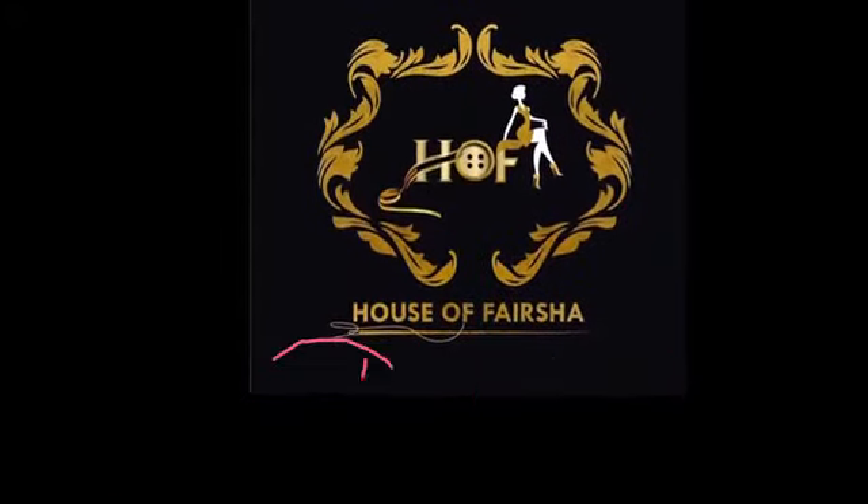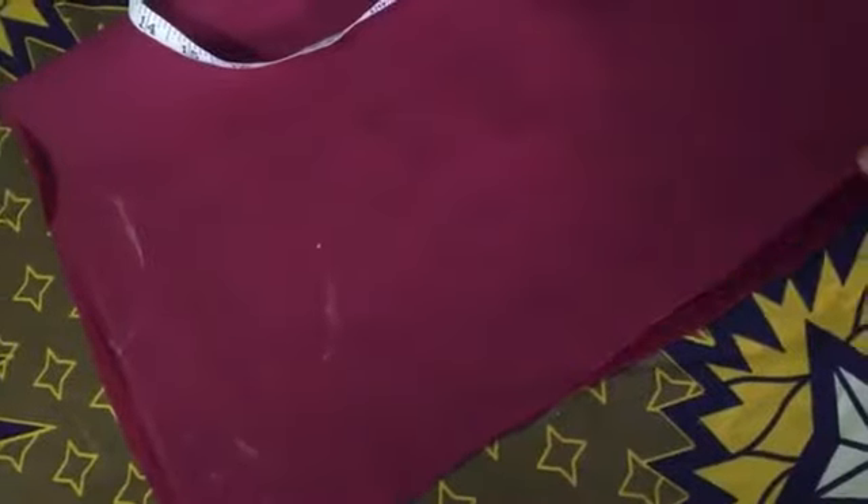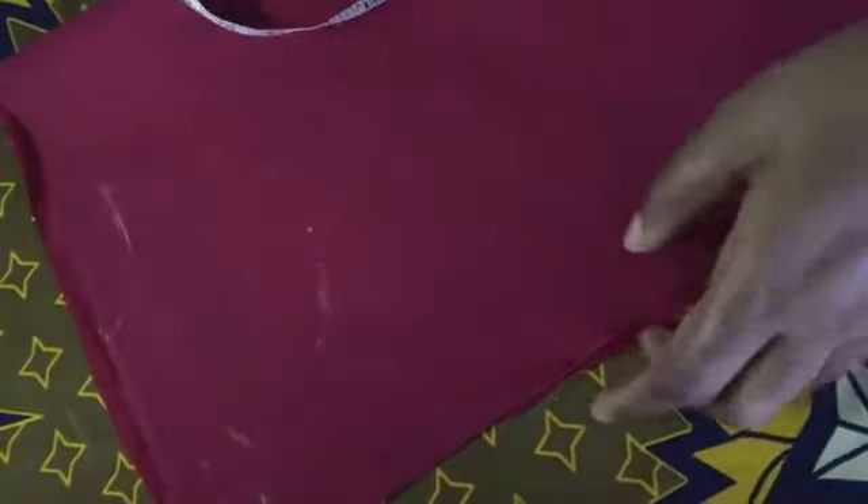Hi guys, welcome to my channel. Today I'm going to teach you how to make a durac. We'll be cutting a durac and the material I'm using is poly material.